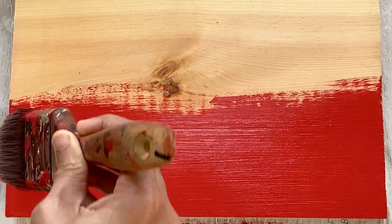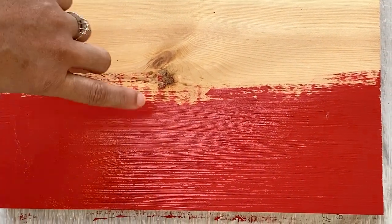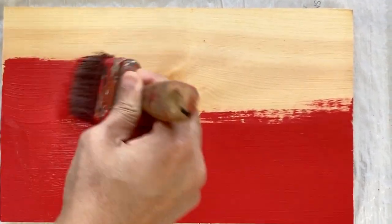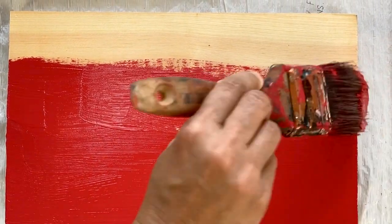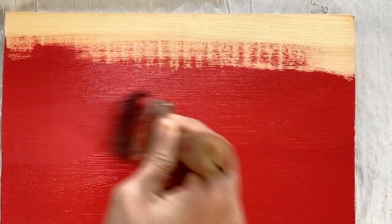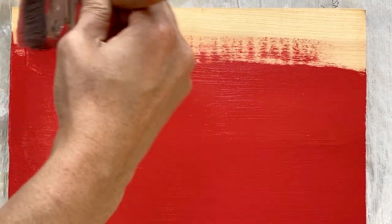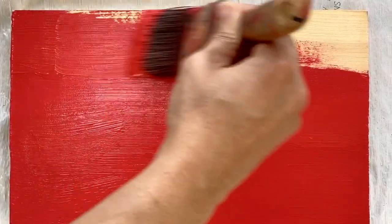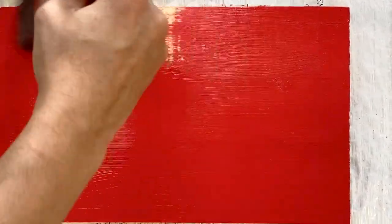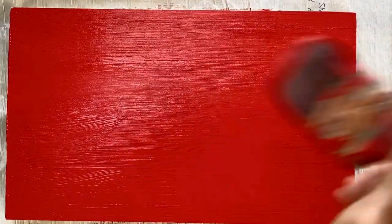The only difference compared to the buffet I did previously is that it was a darker color, so there wasn't as much coverage concern. Also, this piece of wood I'm currently working on is untreated, so it absorbs a lot more paint. The buffet had a coating of stain as well as a sealant like varnish, so those extra layers reduce how much paint the wood absorbs.